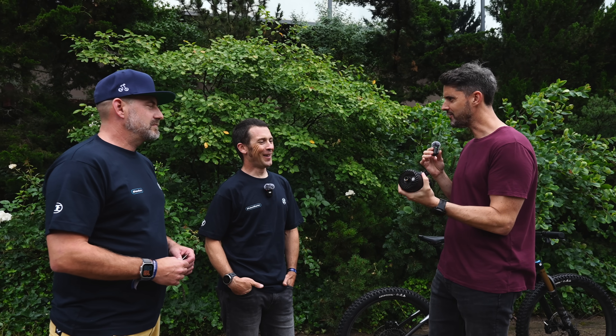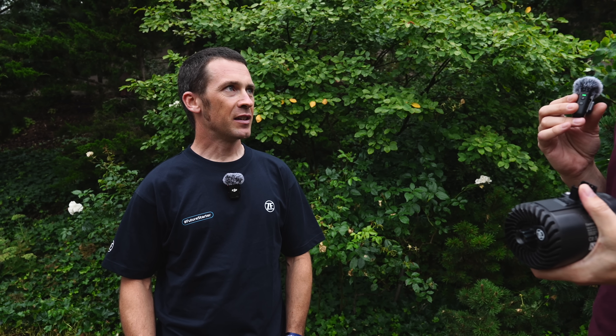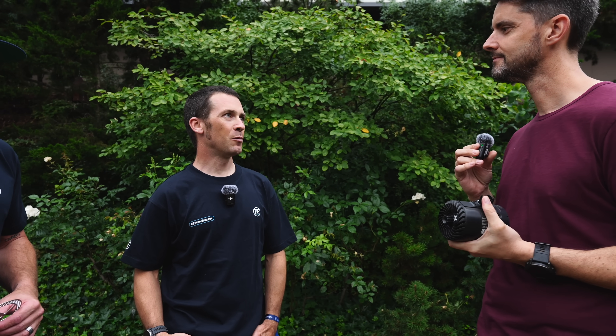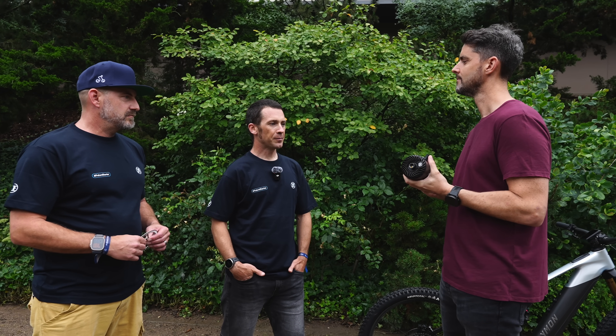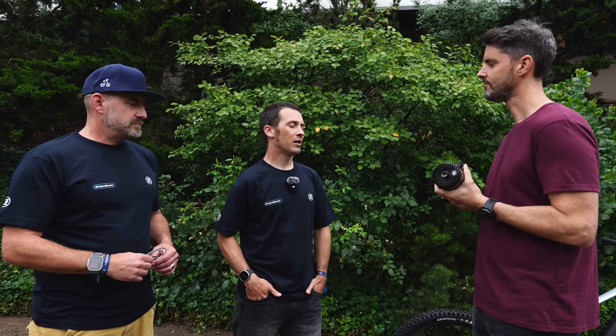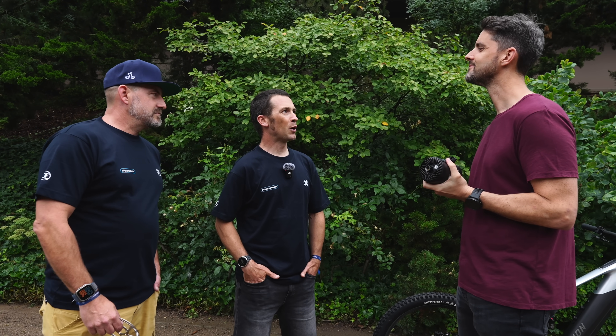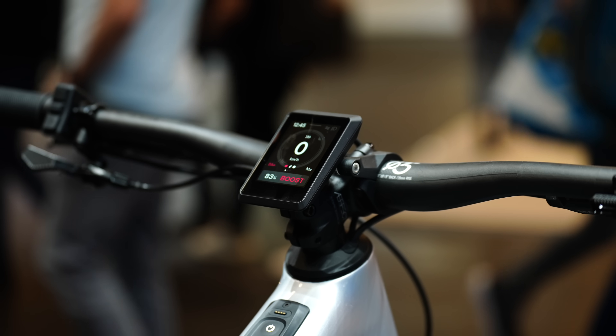Does this motor have overrun? The overrun has definitely come from ZF's experience working on other projects and being involved in the racing scene, as well as having a keen eye on the EN15194 regulations. They've built in a small amount of overrun for the time being — currently 1.2 meters of overrun here at Eurobike, specifically in sport mode. It's been intentionally switched off in other modes so it doesn't catch the end consumer who might not be expecting a full two meters of overrun in boost mode.